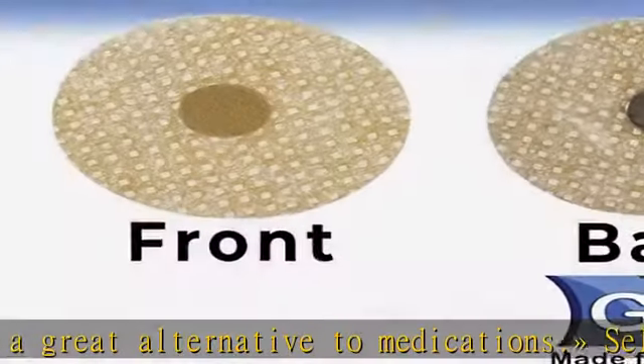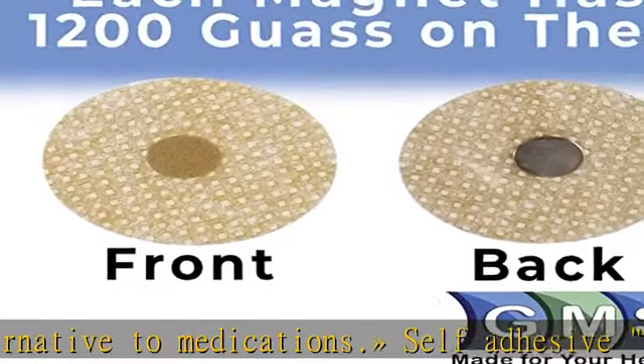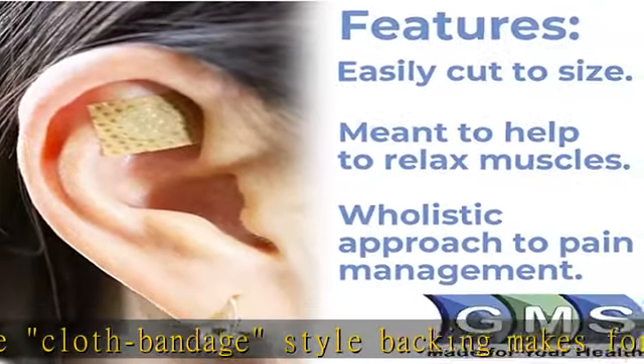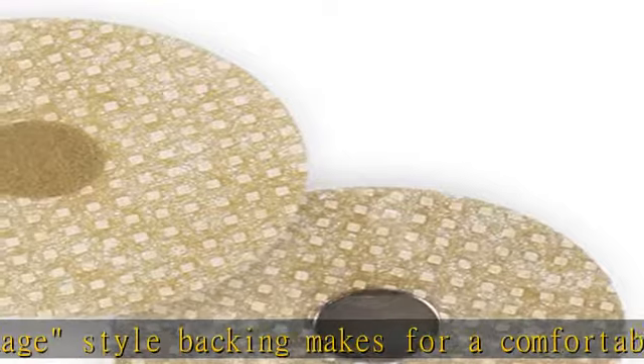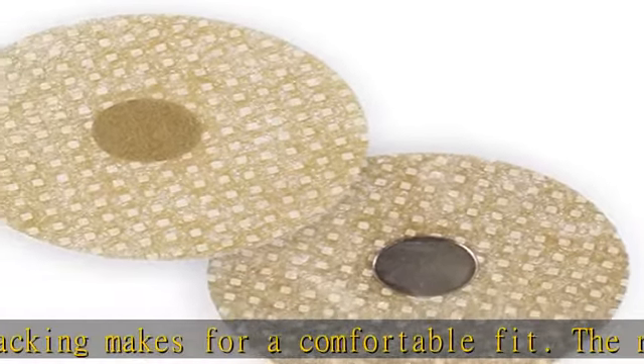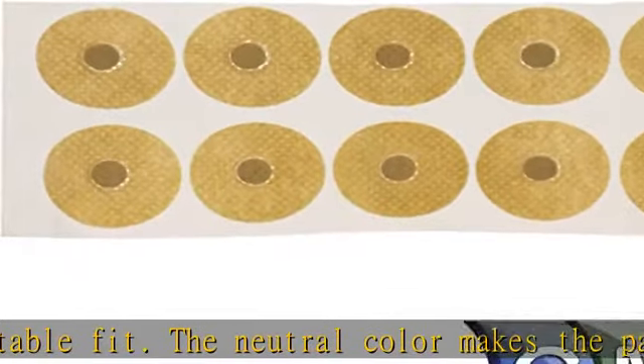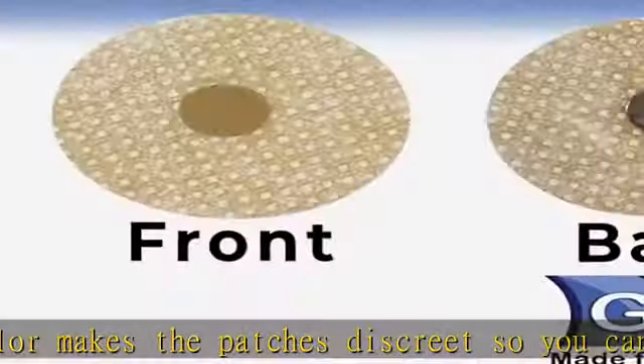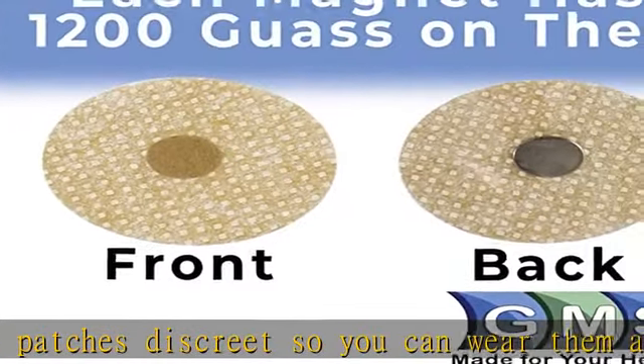For the best results, clean and dry skin before applying the magnets — this will help them stay on the longest and provide the most benefits. Includes one sheet of 10 magnets at 1200 gauss. Acupressure magnetic patches; magnet is made of iron, neodymium, dysprosium, boron, niobium, and aluminium. Check the description to get this product today at the best price.